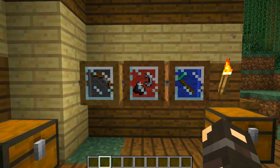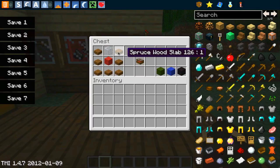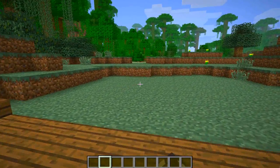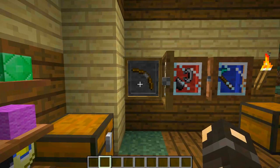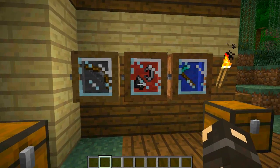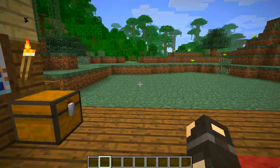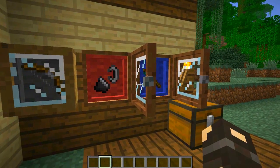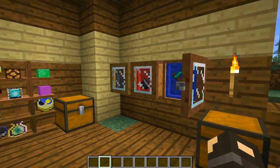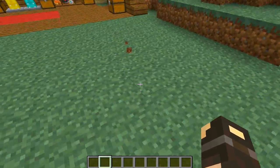The final thing we're going to look at is probably the best thing in the mod — display cases. These are made with a piece of wool in the middle, a piece of glass at the top, and slabs all around. They come in red, green, blue, and black. You need an empty hand, then shift right click to open them, and you can store a special item inside. For example, an amazing bow that killed 500 creepers, the flint and steel that burnt down your friend's house, or the diamond hoe of wonder. It's a simple right click to open, drop your item in, and shift click to close.